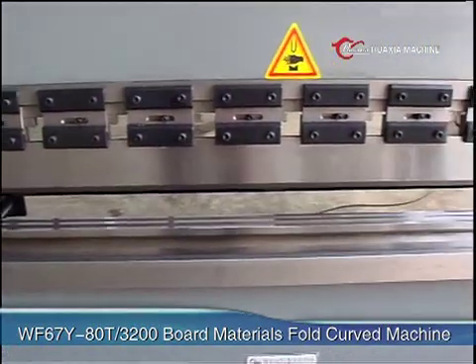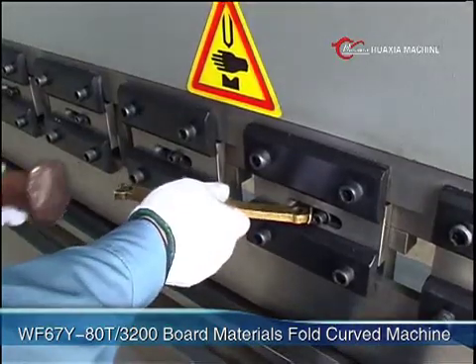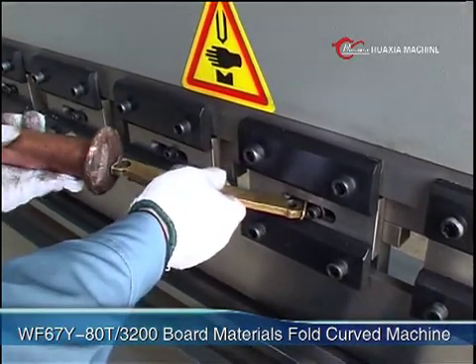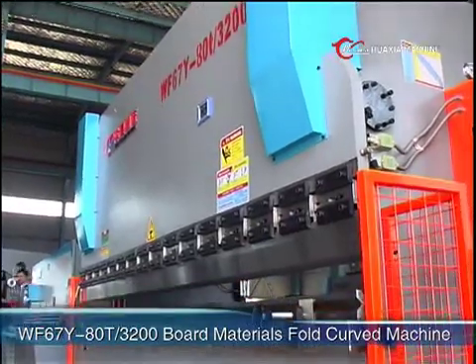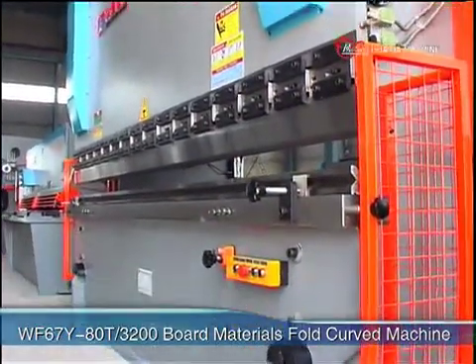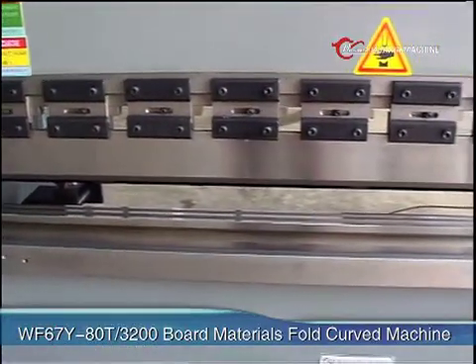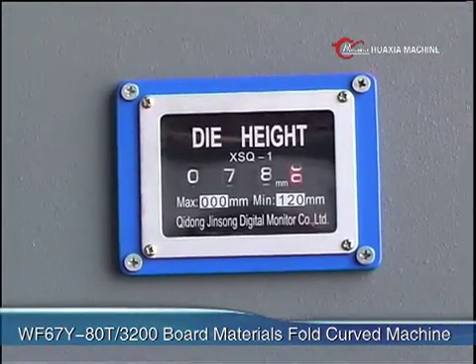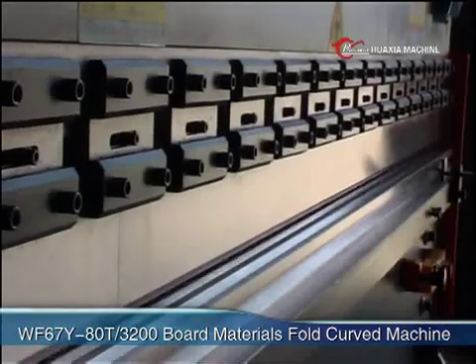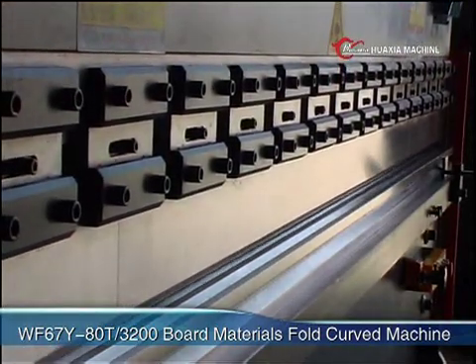A deflection compensation unit installed on the top die is used to compensate the distortion of the sliding block and workbench with machine loading, so that the bending position of workpieces can be enhanced. The position of the sliding block down dead point is adjusted through moving the mechanical block inside the oil tank and is displayed by a journey monitor, which can be used for the curving demand of different board thicknesses and different slots.